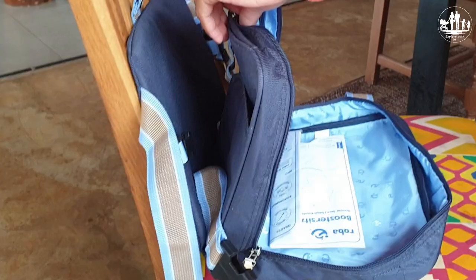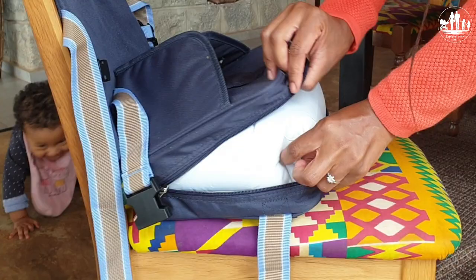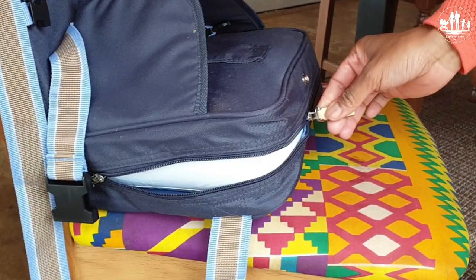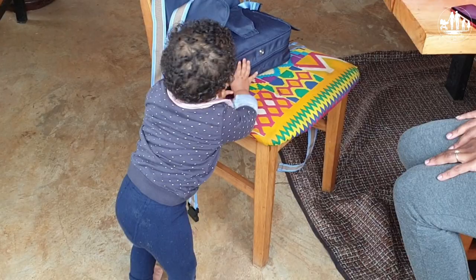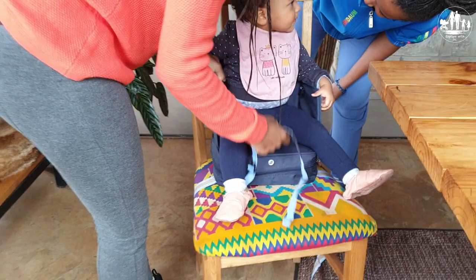The blown-up cushion you just place into the designated pocket, close the zip and it is done. This same pocket where the cushion sits can also be used for storage of small accessories when the cushion is flat. And the booster seat is finished — let's see if our little girl likes it. And as you can see, she definitely approved it.